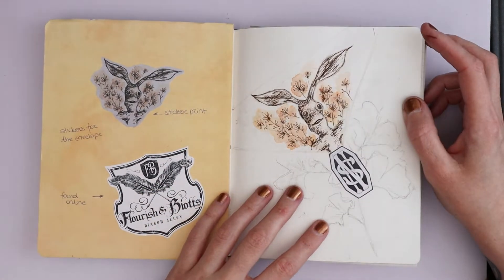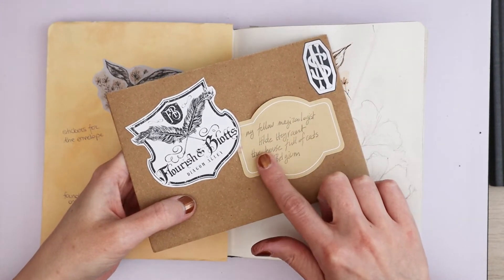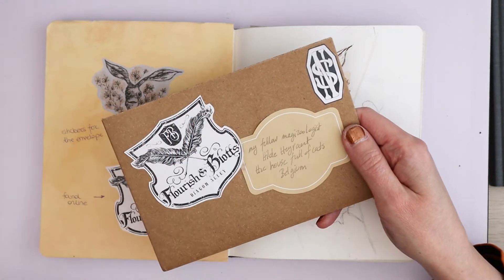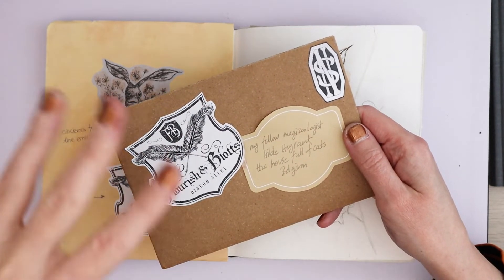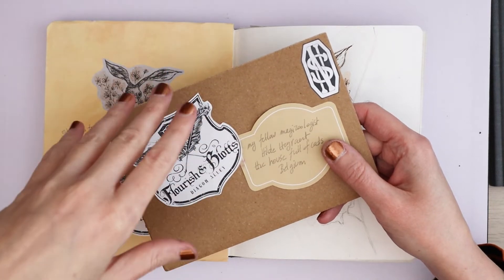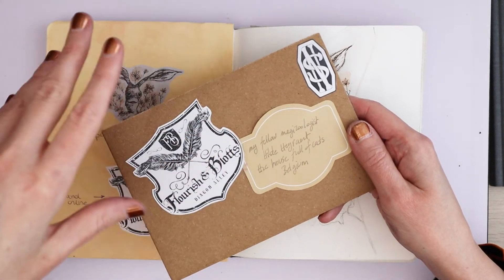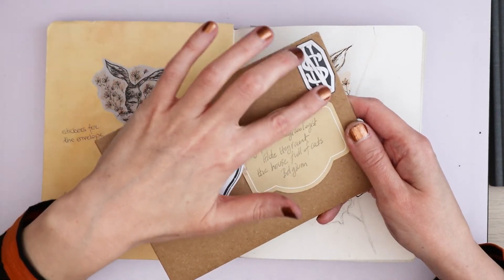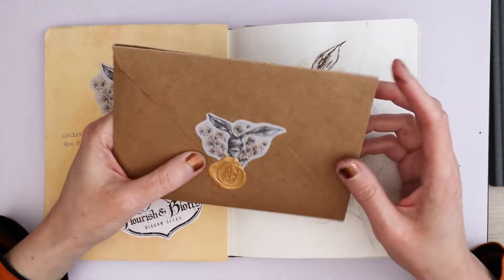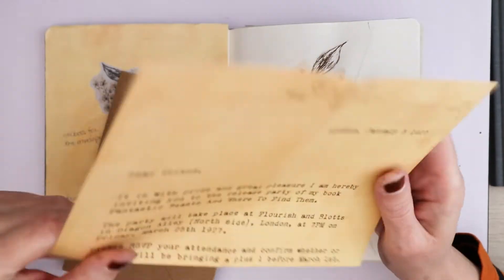I sent that to some of my friends. So this is what it ended up looking like. I put this brown and white label sticker — they come on a roll from IKEA, you also get white and black ones. Then I would write like 'to my friend' or 'my fellow magic zoologist' or something like that, then the name, and a reference to where they lived. Like my friend CC — I put 'the stylish house' and then the country they lived in. I didn't put anybody's actual address on because then it's no fun if you want to share it on the internet. Then I put the Flourish and Blots sticker on and Newt Scamander's logo.